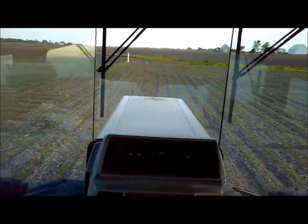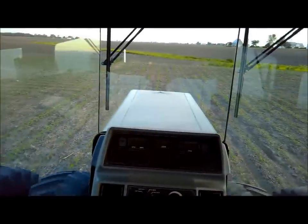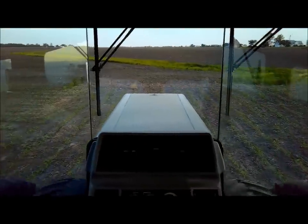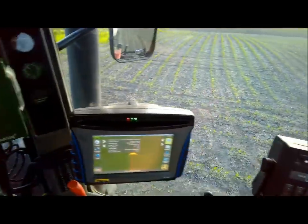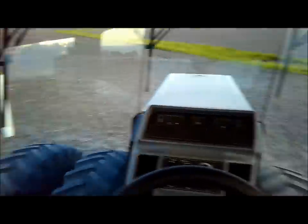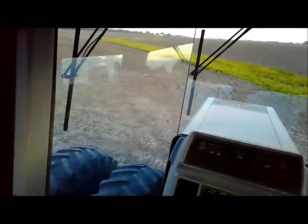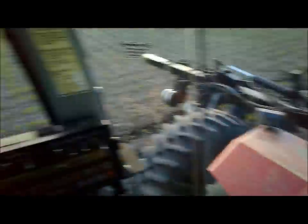If we get the rain amount this week that they're calling for, a lot of guys don't know what it'll look like for them. We've been a little late here switching equipment over to beans, but a lot of guys unfortunately are between a rock and a hard place, especially in the northern part of the county.